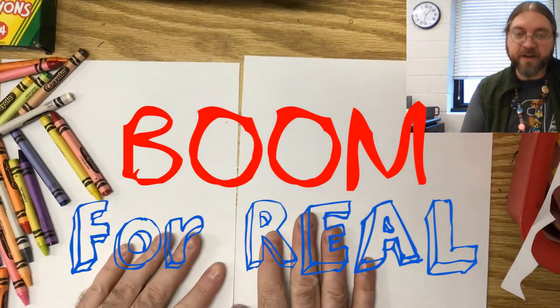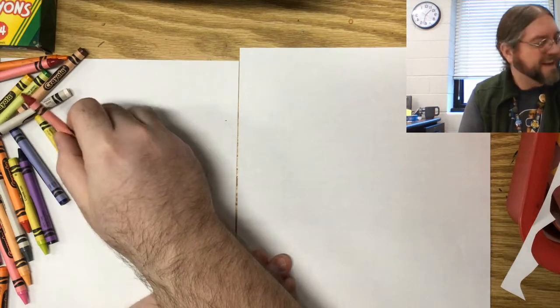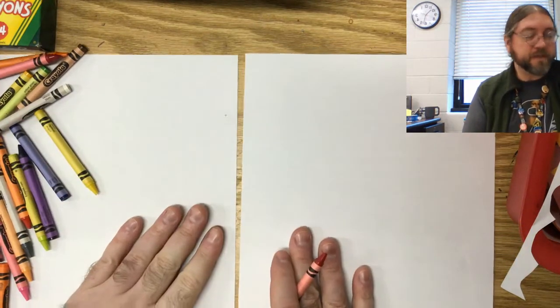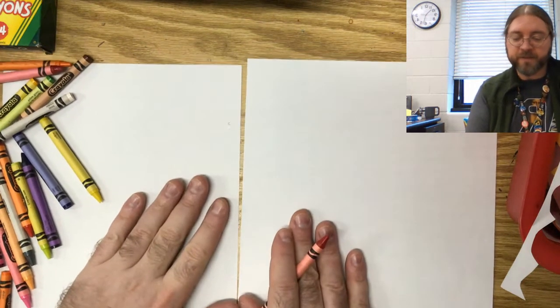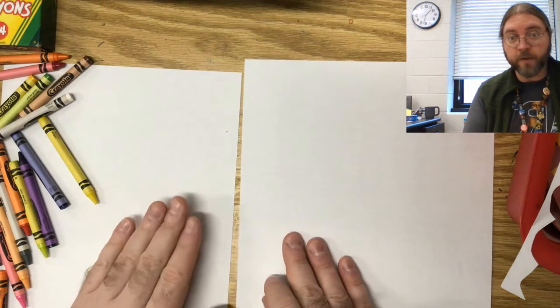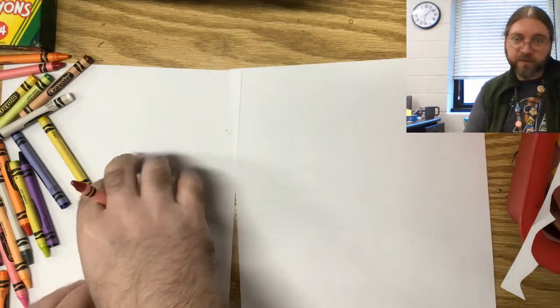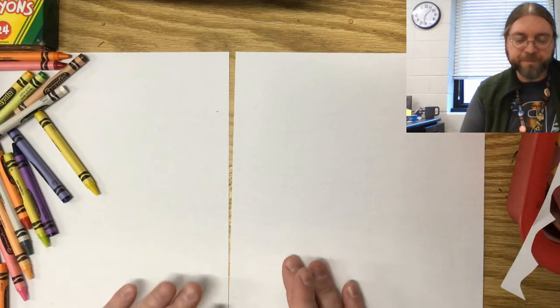So whenever you have something come up in your artwork, feel free to yell out 'boom for real.' We're going to use some of those things you may have seen and put them in our pictures. A lot of times Basquiat would have multiple pieces of art going on at once — a little on this one, a little on that one. So I want you to have two pieces of paper and just bounce back and forth.